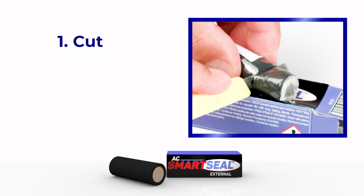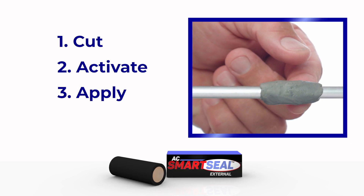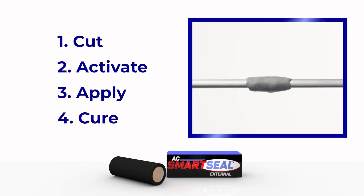One, cut the SmartSeal. Two, activate the epoxies. Three, apply around the hole. Four, cure and test. Let's go through these step by step.